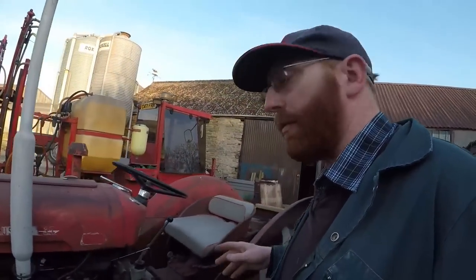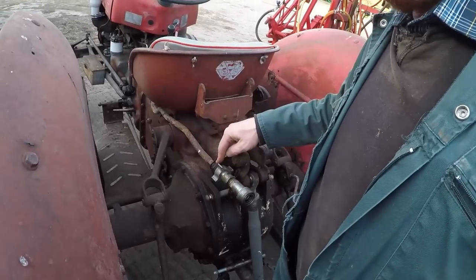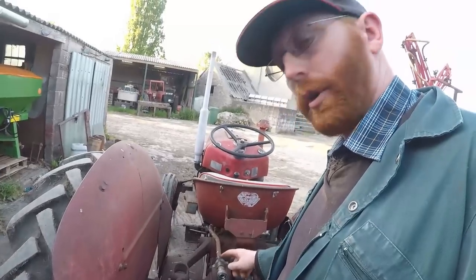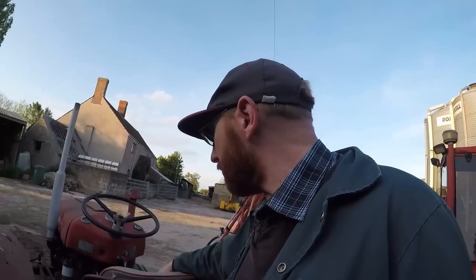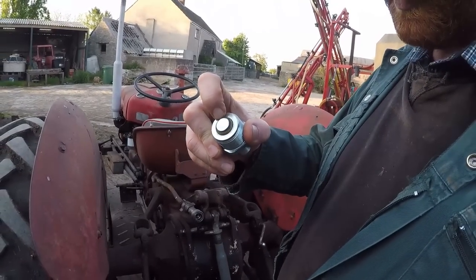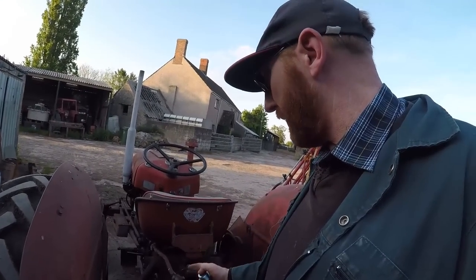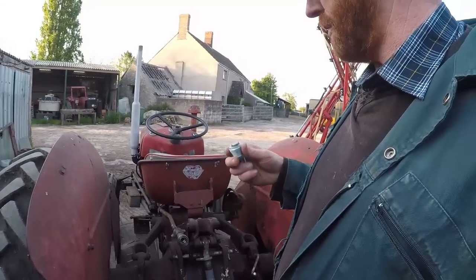Another little job we want to get done: we need to put a new Dowty coupler on here, because I had to use this coupler — this trailer pipe adapter — on the 550 to get the drill to work, and when I unscrewed it from here the rubber O-ring on the back of the Dowty coupler fell off. So I've had to put that back on when I wanted to use the subsoiler a couple of weeks back. Hopefully if we change the coupling, it can then stay with the 550 and we won't leak.